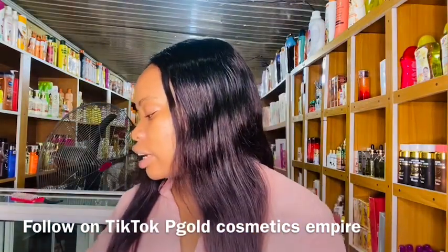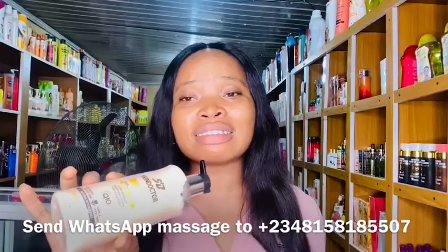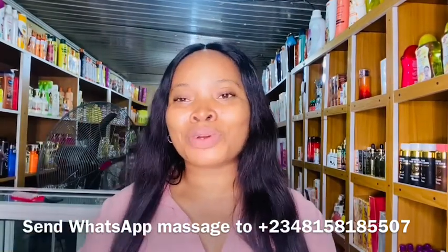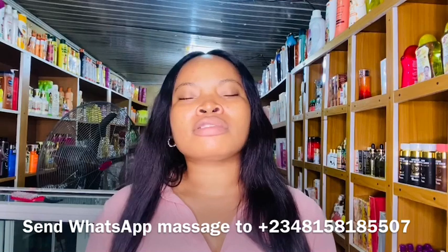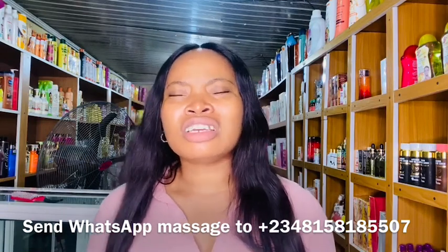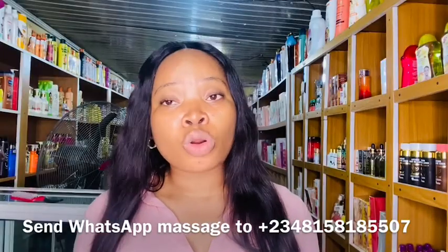The next one is the Skin Doctor Carol's Glow Lotion. This one lightens up the skin and moisturizes it — it is not a whitening lotion. It will lighten you, not whiten you. Remember there's a difference between lightening, brightening, and whitening. After that, the Skin Doctor Egyptian Glow Lotion is super effective for caramel skin and dark skin ladies.